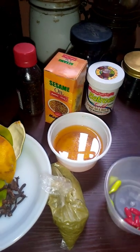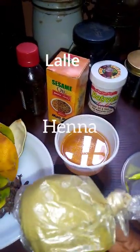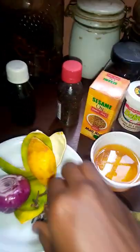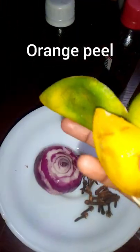This is vitamin E and vitamin A. This is my henna which is called lele in Hausa — I will be using it in a little quantity. This is cloves, which is called kanumpari, and orange peel.